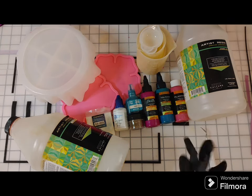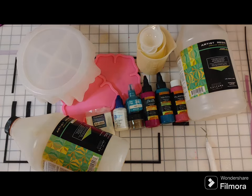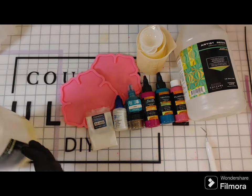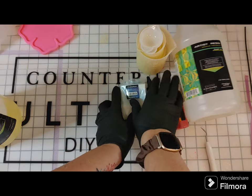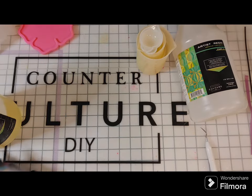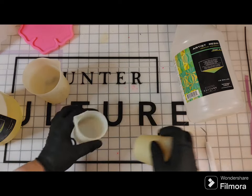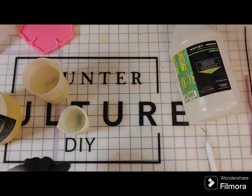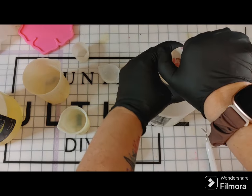I've got Counterculture DIY Artist Resin — I love their products, it's fantastic. The mold is actually from them too. I thought I'd do the flower molds, but when I poured the resin I didn't have enough to do the flowers on this video, so I will do that in the next section.